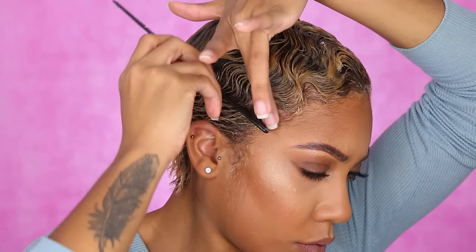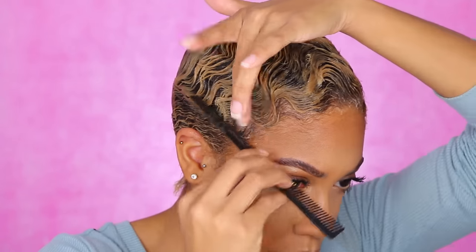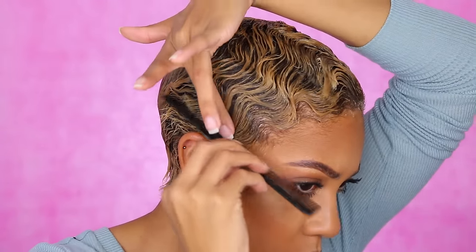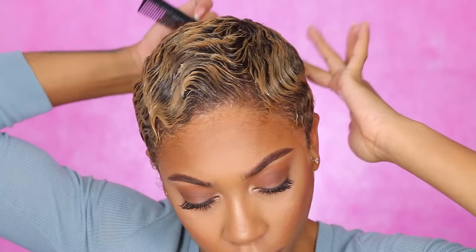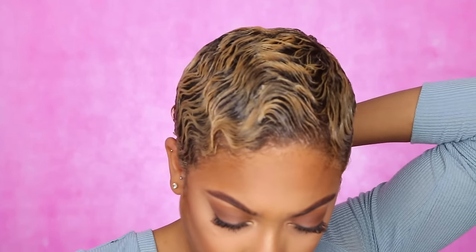Trying to do the back side of my head is a struggle — I don't even know if I did it right. But just making these S-shapes all over the head — it's super easy and super simple. Whatever technique works better for you, go with that. The back of my head is the absolute struggle, guys — it's a little straight back there but I just make those S-shapes all over.